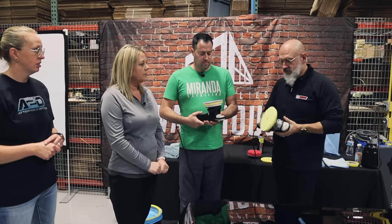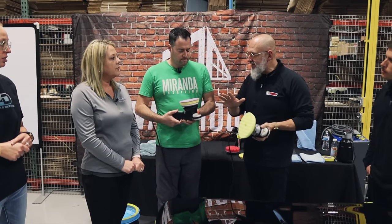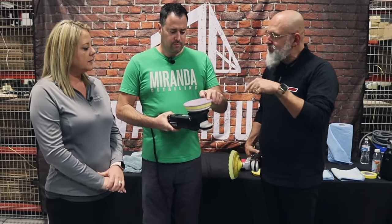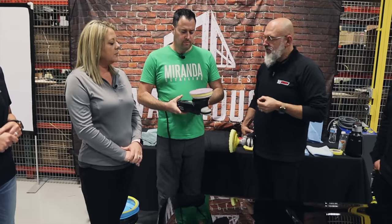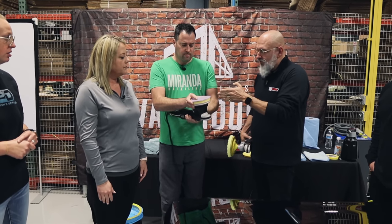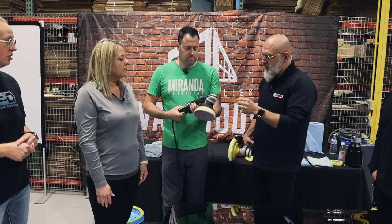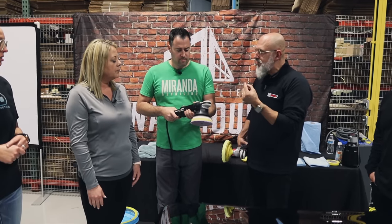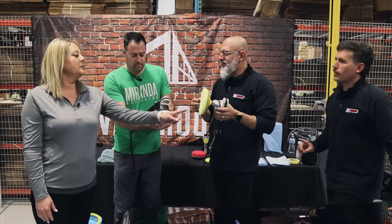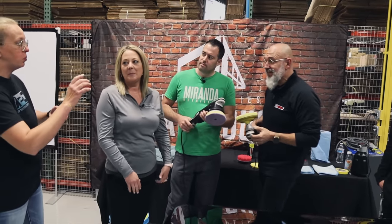The rotary just goes around in a circle — that's it. Whereas the dual action not only spins but has a little orbit, so it's going in a circle and at the same time going back and forth. This is a 15-millimeter orbit, meaning that orbital action is 15 millimeters, or about just under five-eighths of an inch. Would this one be easier? Yes, one direction.